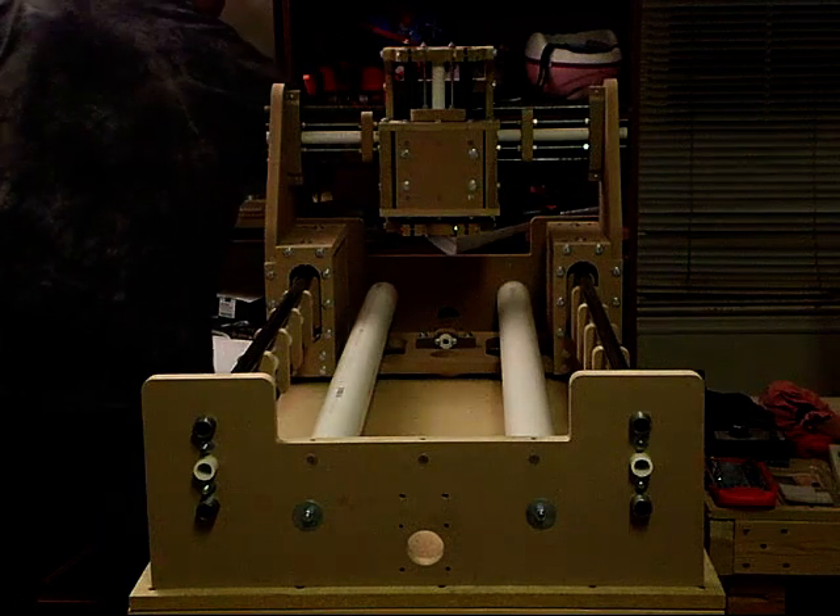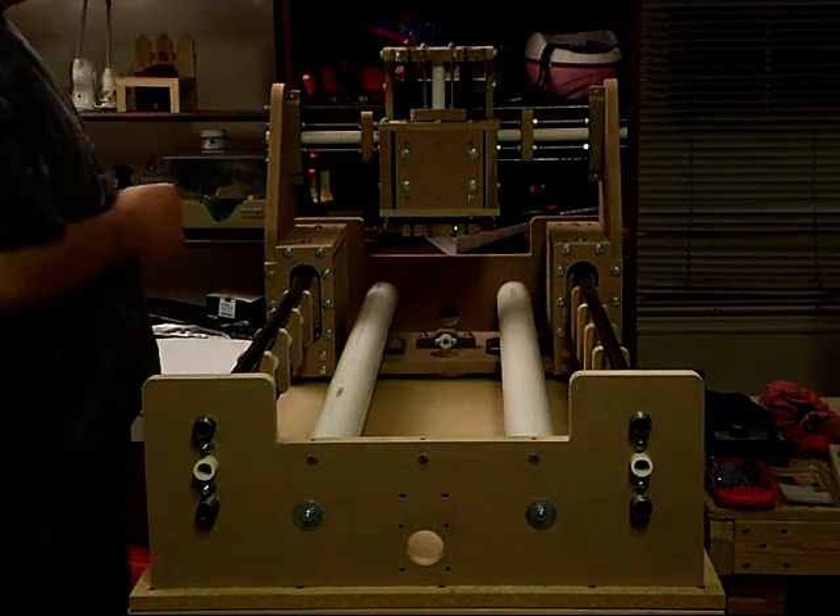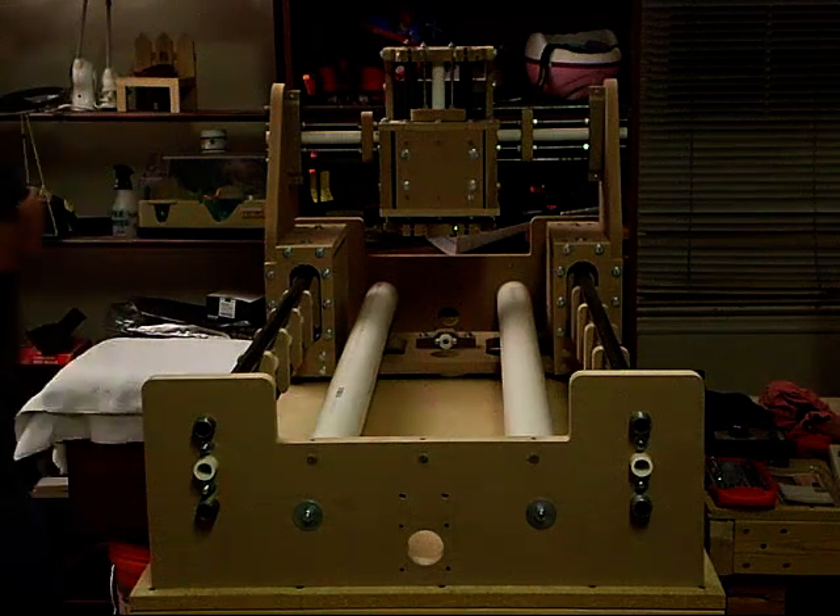I haven't had any issues with it slipping — it was more or less a little loose on the previous machine. So I think it is fairly proven that it works. It is very simple, and I am pretty happy with that.